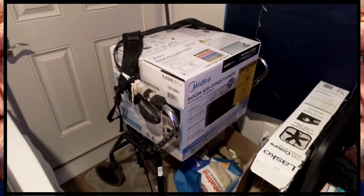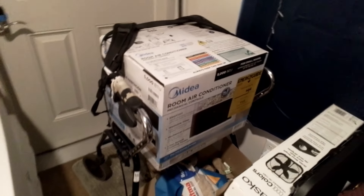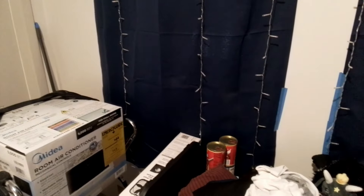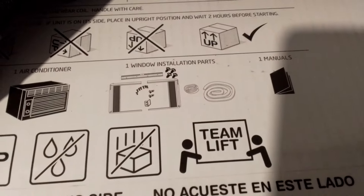Please disregard the mess — the boxes and stuff like that — but here is my room air conditioner. It is about the same size as the dual fan things I have in the windows right now. My plan is to put that in that window and keep that fan in the other window. There's the air conditioner itself and then there's the installation parts.